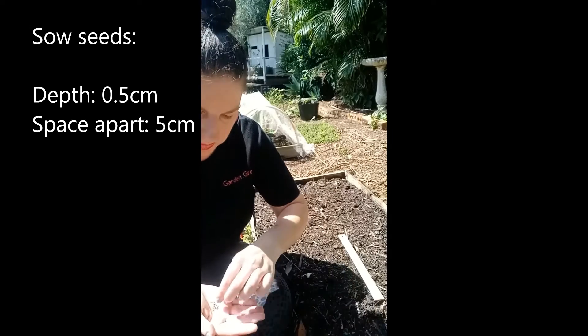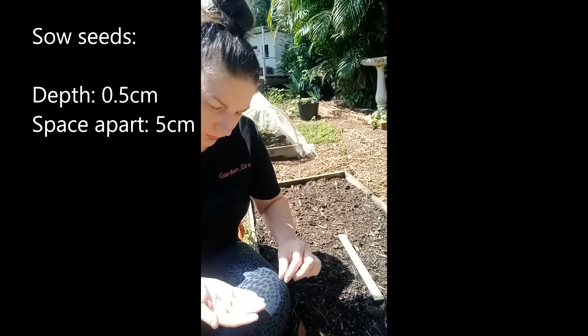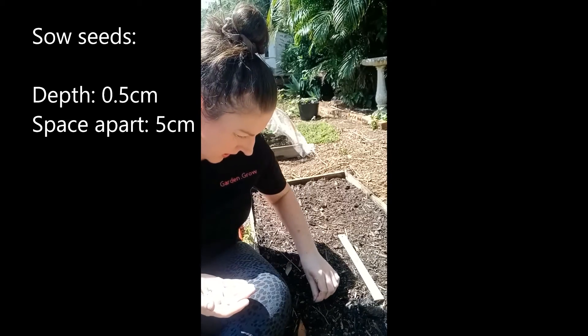Some people put in a couple, but these will actually germinate quite well on their own. So I only put one in each, which is okay.